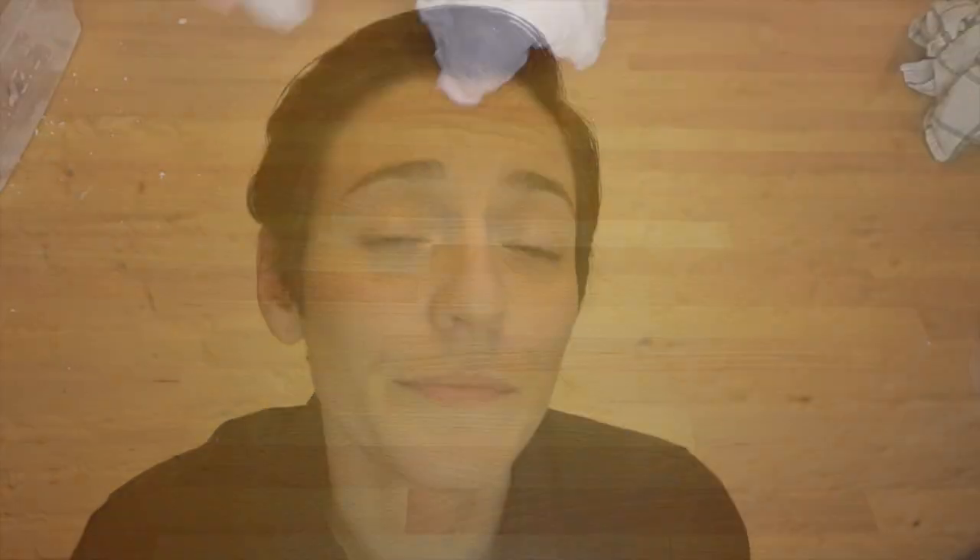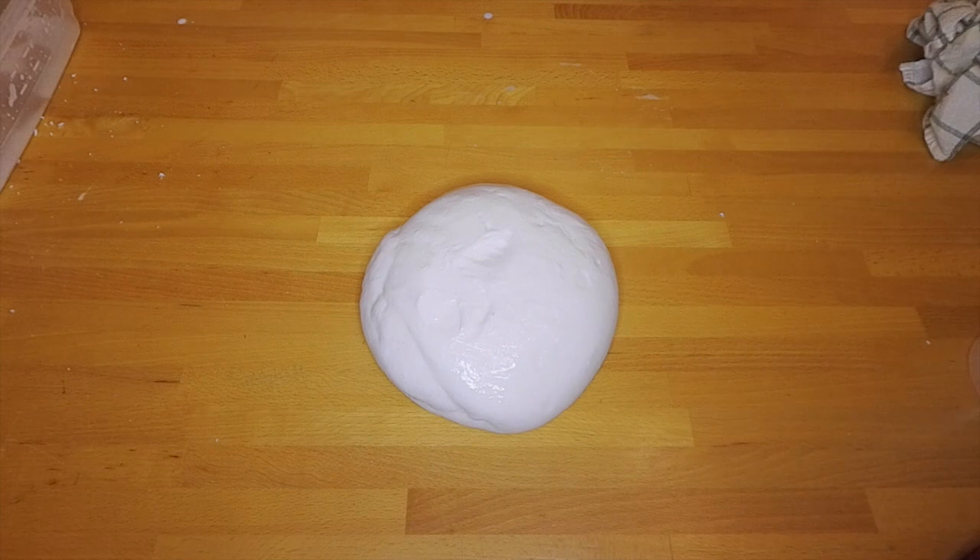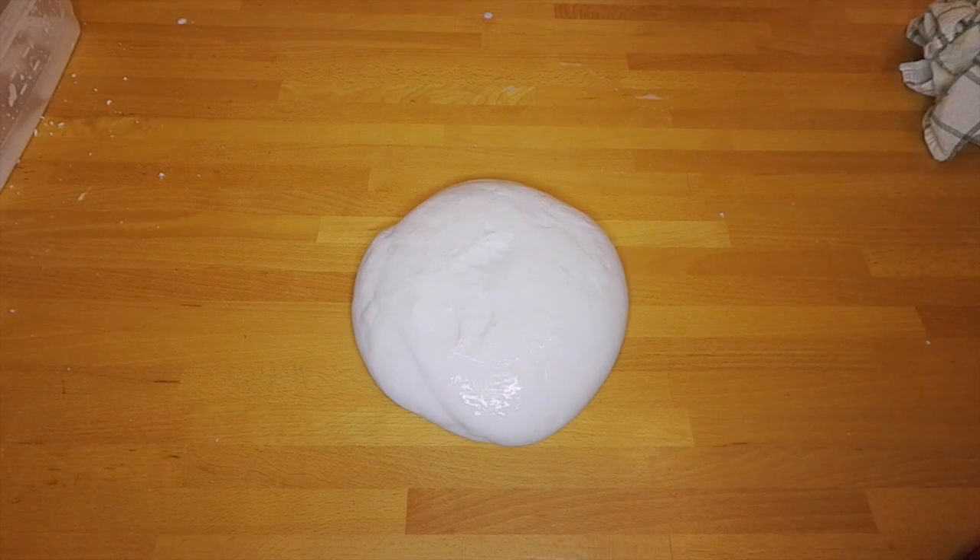Let's keep exploring. What happened when you left your Glacier Goo out on a flat surface? Over time, the Glacier Goo pushes outwards, and it looks like it's flowing like a liquid.